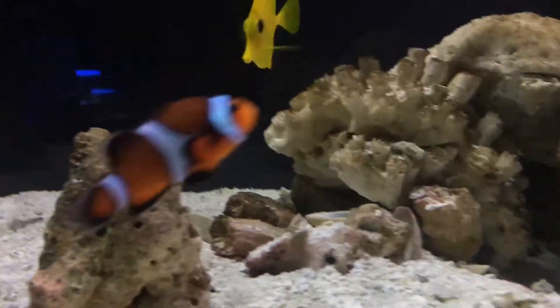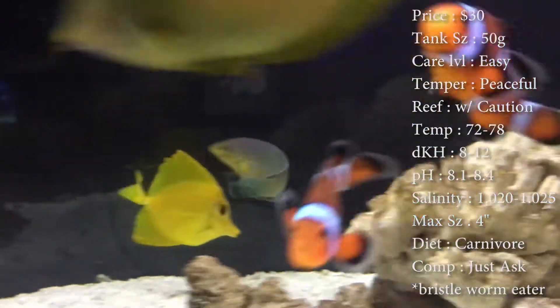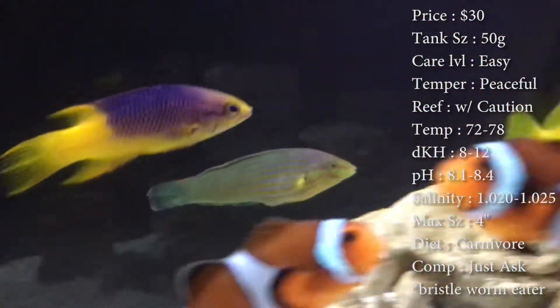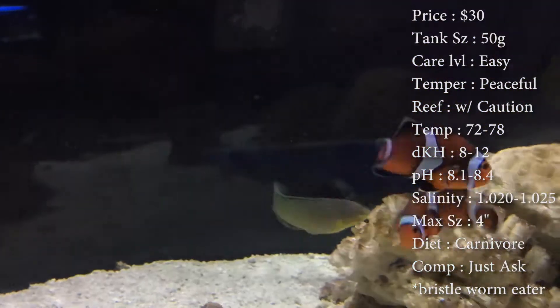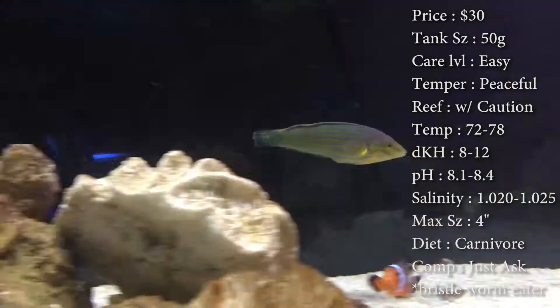Prices on these guys — you'll spend about 30 to 40 dollars. Tank size: you need about a 50 gallon. Care level: they're super easy fish. Temperament: really peaceful, and reef with caution — we'll get to that. Temperature you want to keep at 72 to 78, dKH 8 to 12, and pH 8.1 to 8.4.